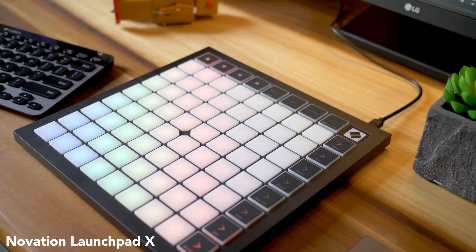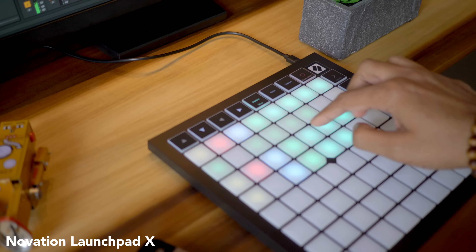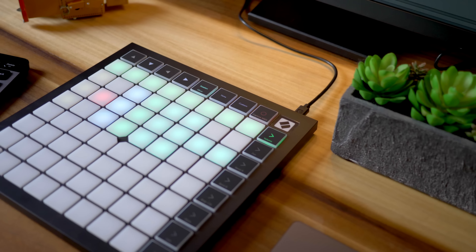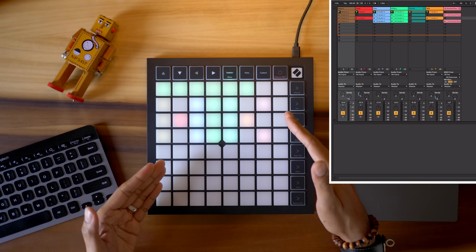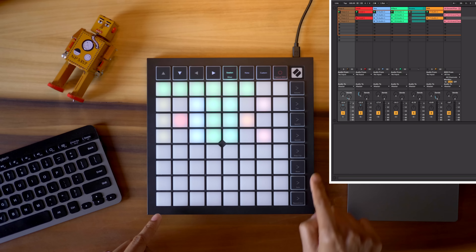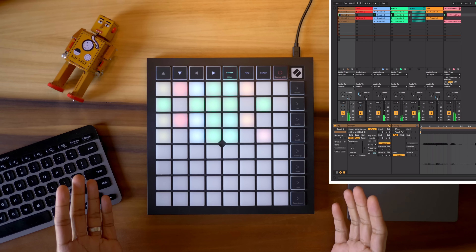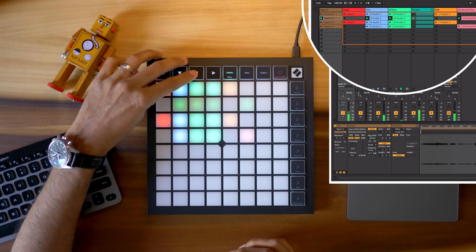The Novation Launchpad X is the same price as the PreSonus Atom but it really looks and feels like a more premium product. It's got some weight to it and the materials feel excellent. The Launchpad has the most intuitive layout for Ableton clip launching in this roundup, mainly due to the 64-pad layout and the 8 scene launchers. It makes sense right away — you can launch clips and scenes and even navigate through your session view.